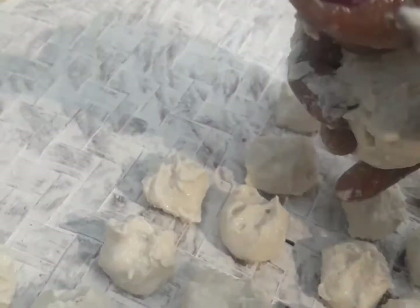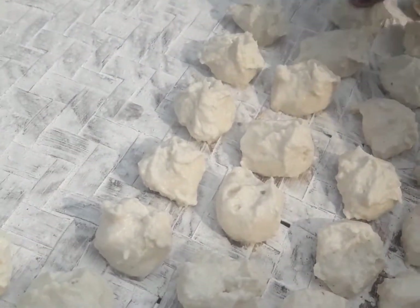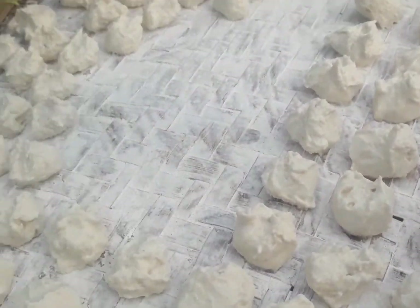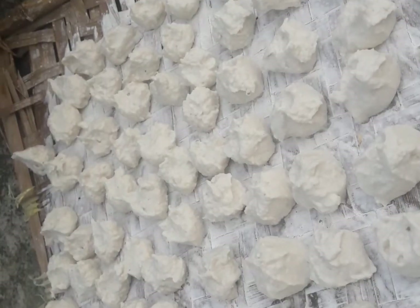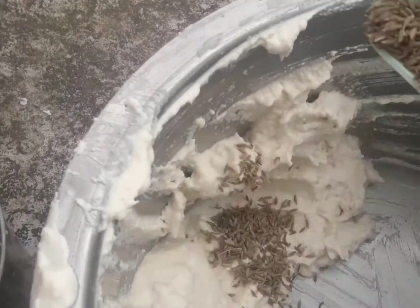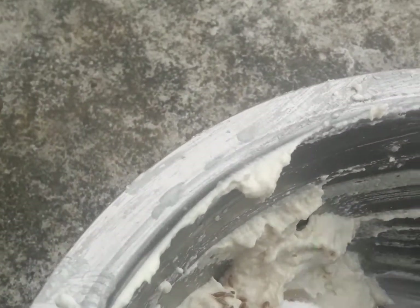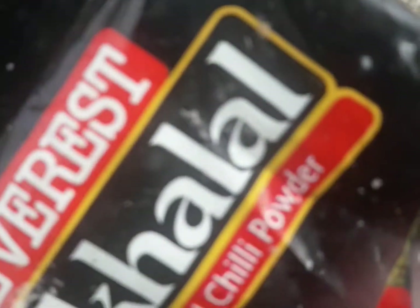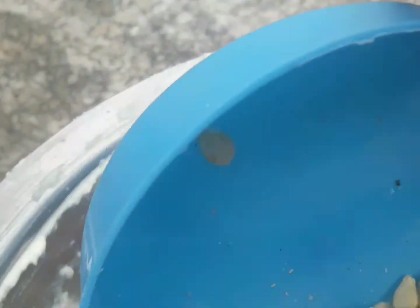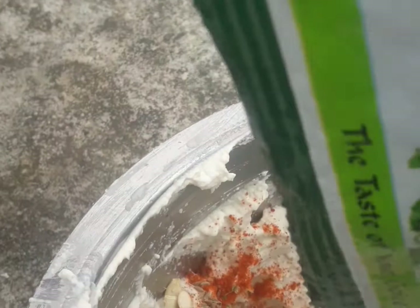This is a very good taste of the rice, it's a good taste of the rice. The water is used in the water. This is the first step of the product, and then the second step of the product.